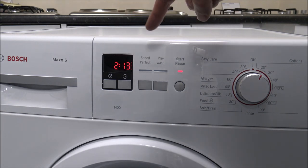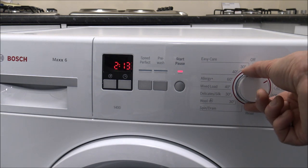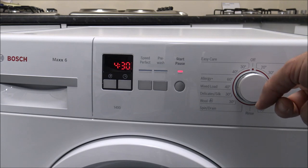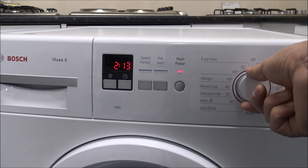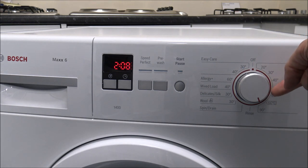As you rotate the dial the time will normally change for each wash, and some washes nowadays can take some time. You've got some specialised 40 and 60 degree programs that can take a long time — about 4 to 4 and a half hours. From our customer base, not many people go for these programs; they do prefer quicker washes.